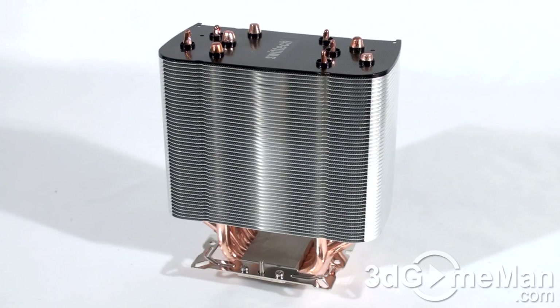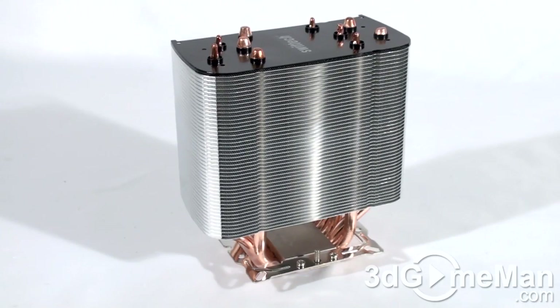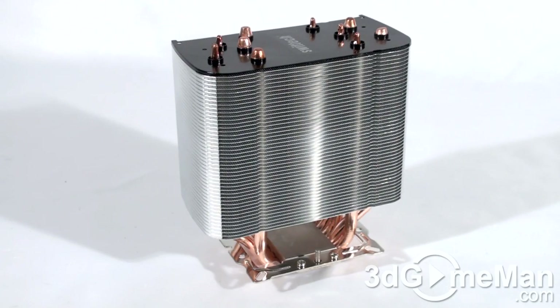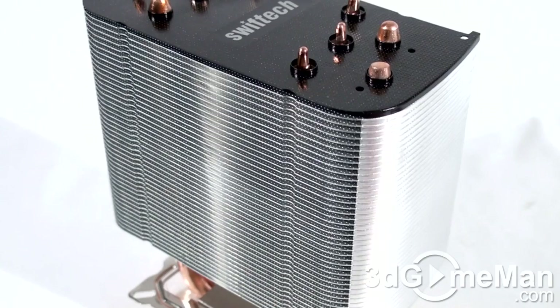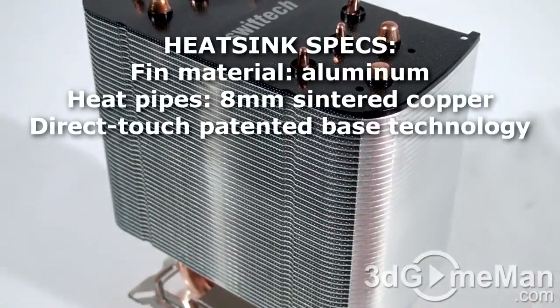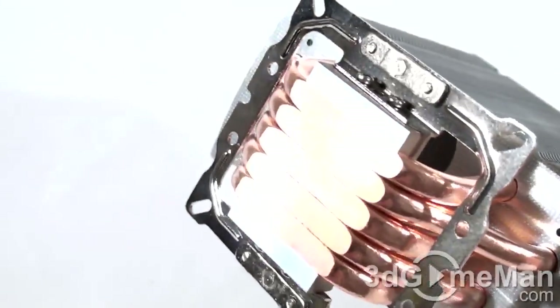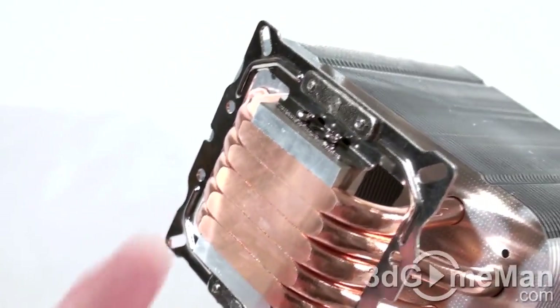This heat sink has a long compatibility list. It supports the Intel LGA 775, LGA 1155, 1156, and 1366, and a number of AMD sockets as well — 754, 939, 940, F, AM2, and AM3. While this is not a monstrous heat sink, it is fairly tall, but it should fit in most mid-sized tower cases and certainly full-size tower cases.